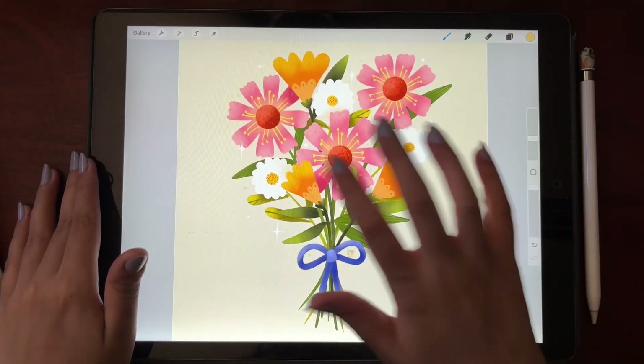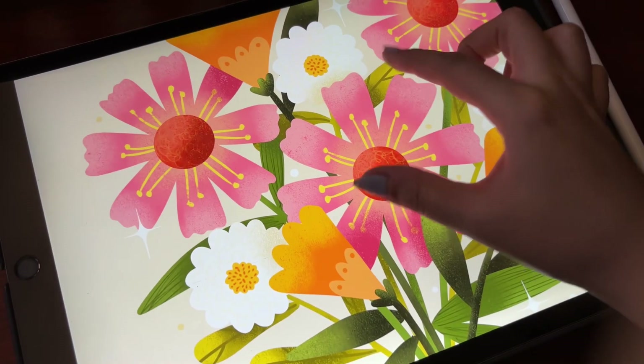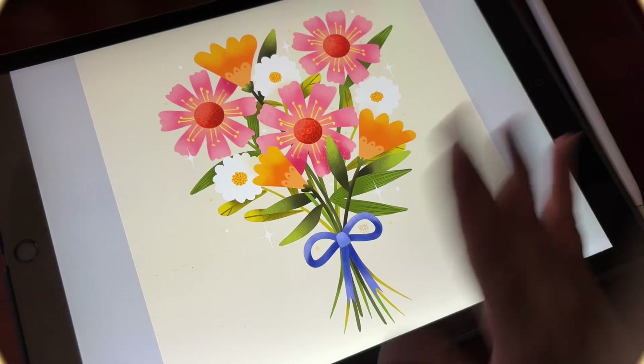This was so much fun to illustrate! Fun fact: I have actually made this illustration into a greeting card that I will be posting more on my Instagram as I get time. See you soon on another video, bye!